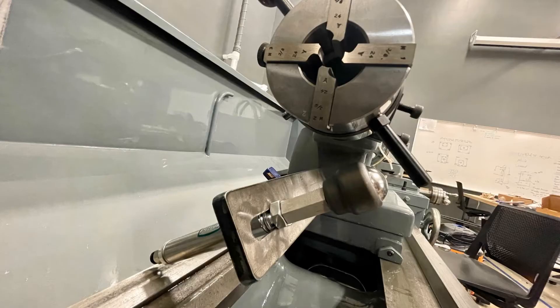The die reset mechanism is shown below the die head. A pneumatic cylinder attached to a bracket will actuate and automatically reset the die head. A stud-mounted ball transfer was fitted to the end of the cylinder to prevent rubbing and wear between the end of the cylinder and the die head arm.